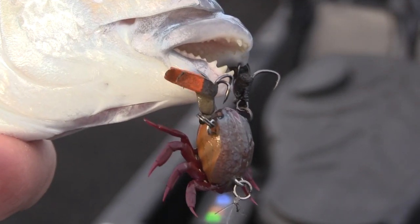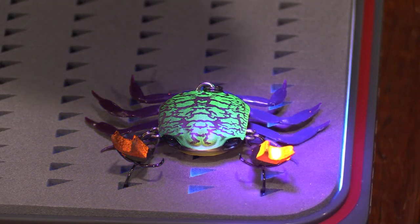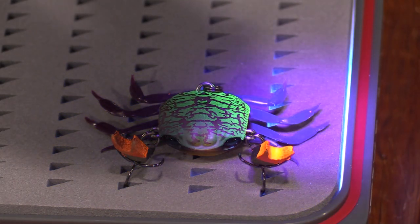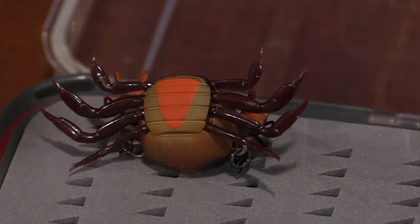They've got this UV coated body as well as UV claws. As you can see under UV light, the body lights up in that greeny shell pattern, the claws also light up under UV, and the underbelly lights up under UV as well, as you can see there.